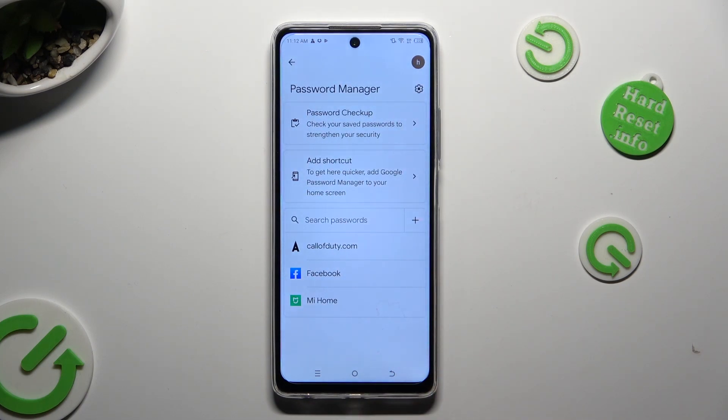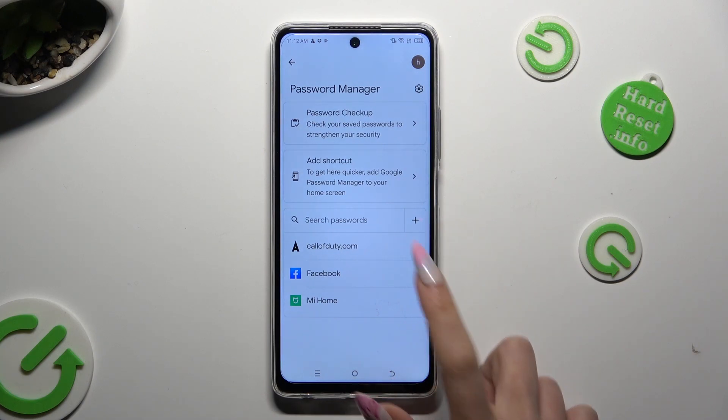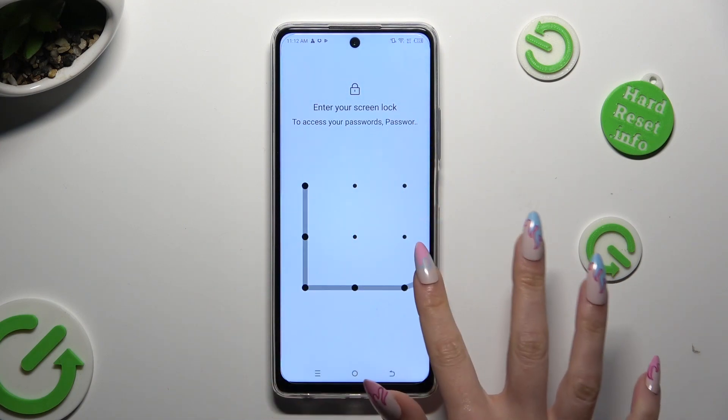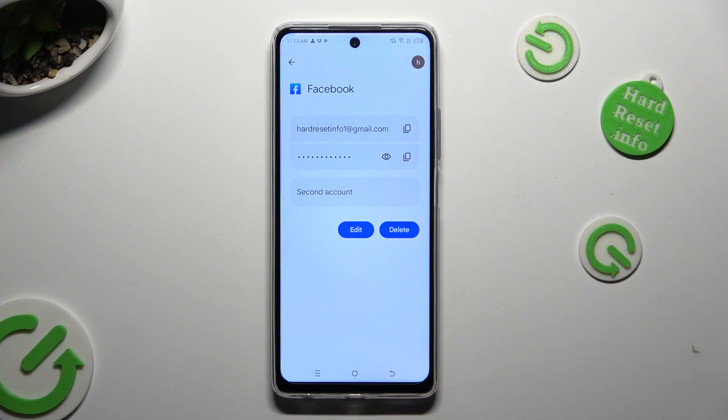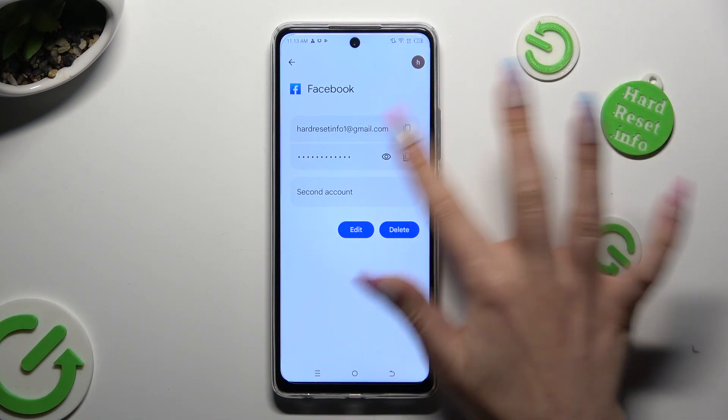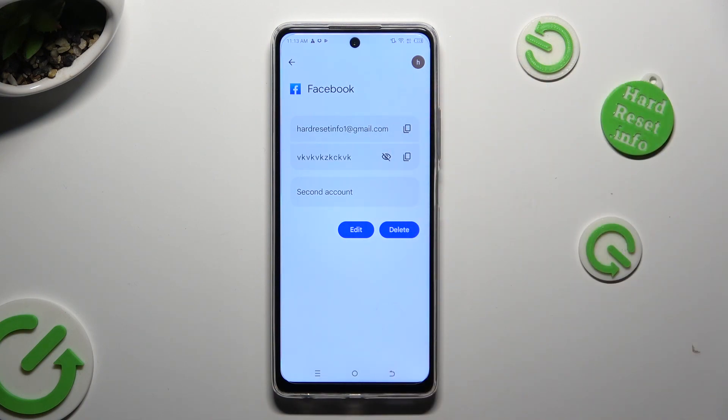Following that, you can click on one of your added passwords and enter your current login method. Lastly, to check it out, click on this eye icon next to it. So when I do that, as you can see, my password is now visible.